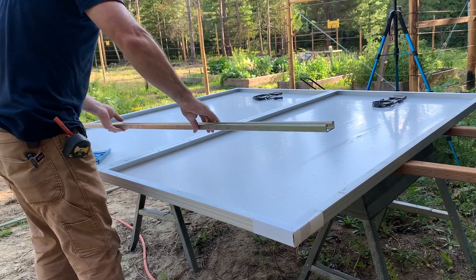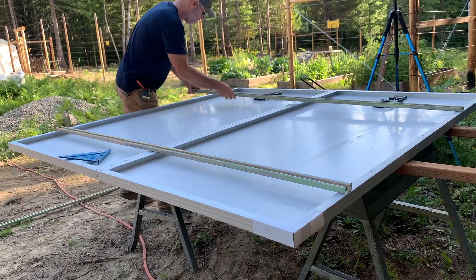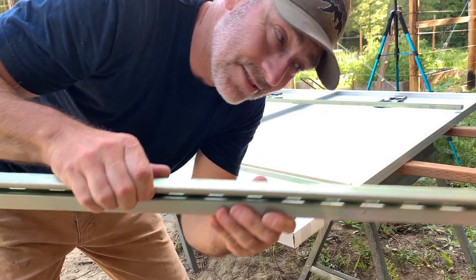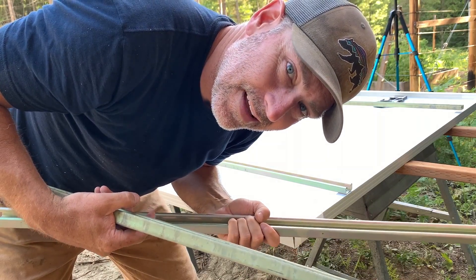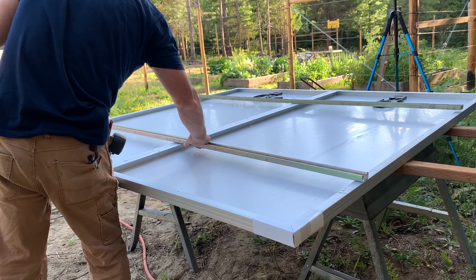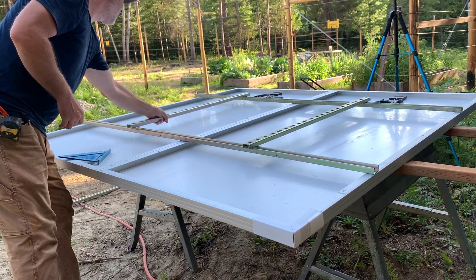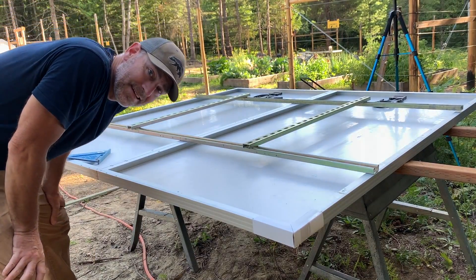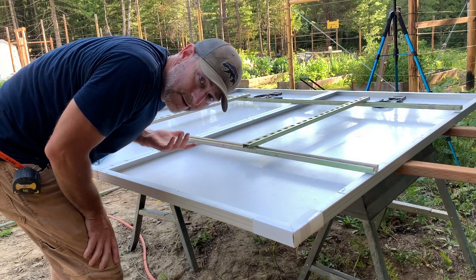These are the pieces we just cut off, and on my solar panels they happen to be just the right length. That's what goes up here — right like that. Then the hinge is going to be mounted on here and it's all going to work out great.